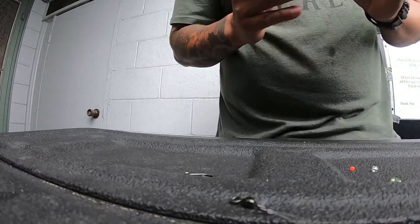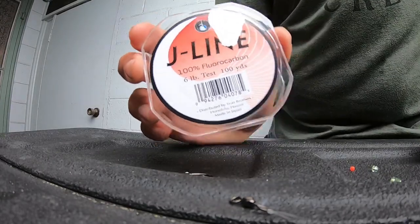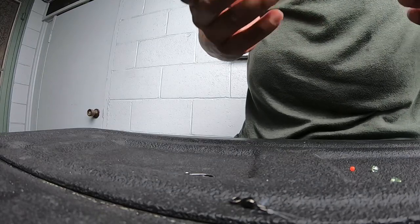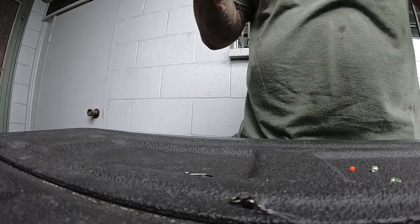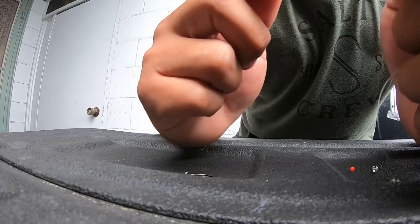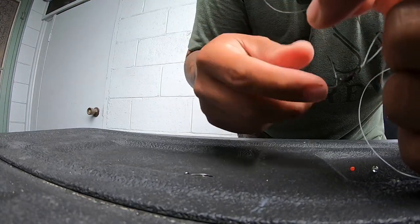For your leader, I use J-Line six-pound fluorocarbon. Anything from six to eight pound is probably good, up to ten. I make about an arm span in length. Use the same uni knot for attaching to the other end of the swivel — thread through the swivel and make a loop.